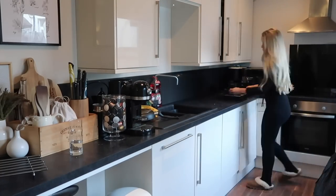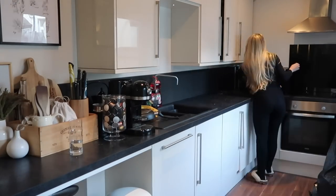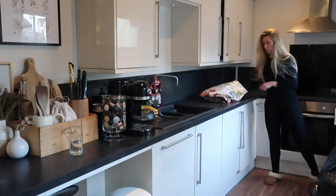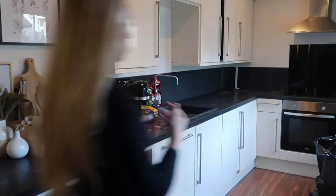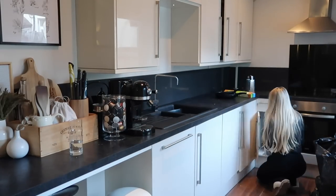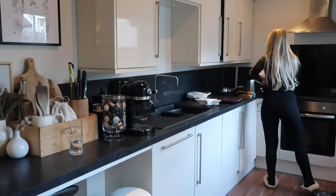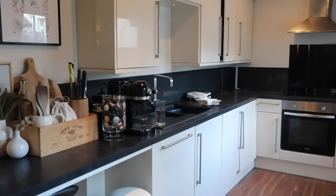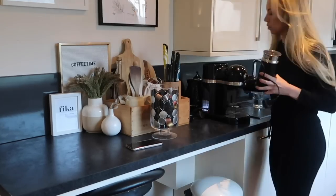I started removing everything from the kitchen — and I mean everything. I feel like in order to give your kitchen a deep clean, having it completely empty as if it's brand new makes it incredibly easy to clean and wipe down, as opposed to doing it cupboard by cupboard.